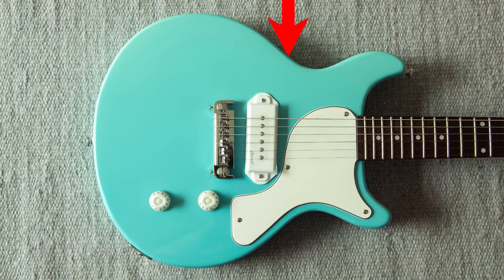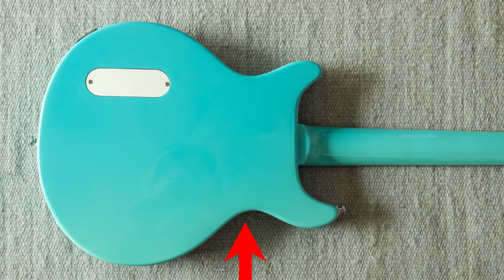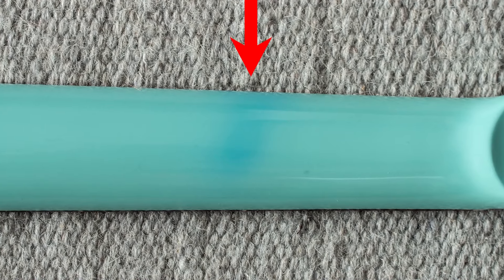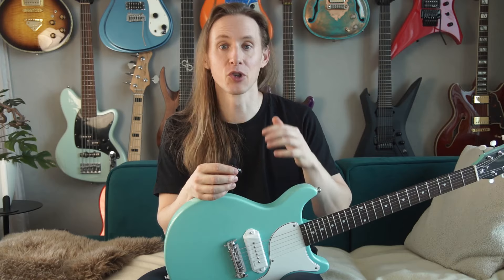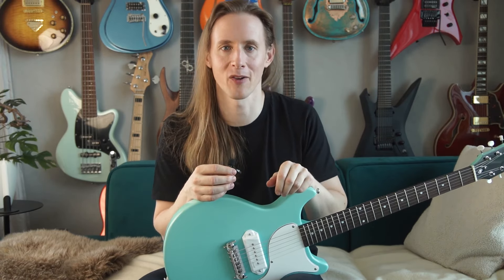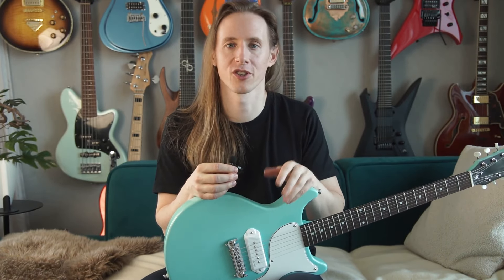Problem number three: the paint is not lightfast. You can see how the blue is getting pale on one side, because that's where the light came from when it was in the guitar stand — but it was never in direct sunlight and I only had the guitar for a bit more than a year. It's surprising it would get pale so quickly. Usually guitars have UV protection in the clear coat, but this one apparently doesn't. However, as this color is no longer sold, I'm sure the new versions don't have that issue.